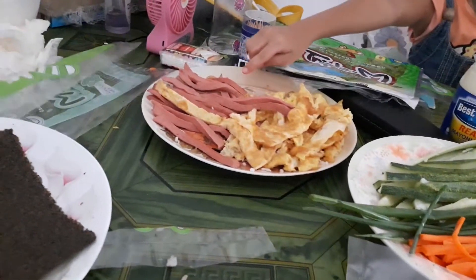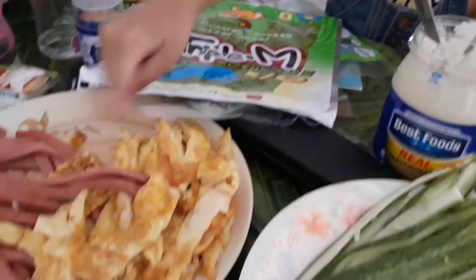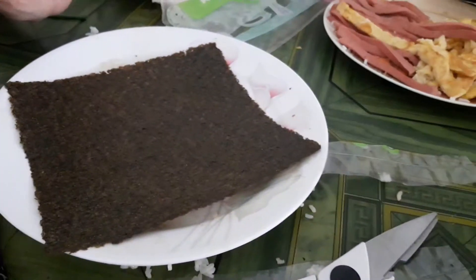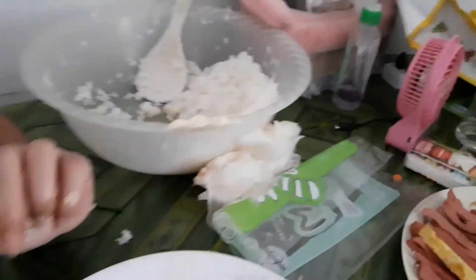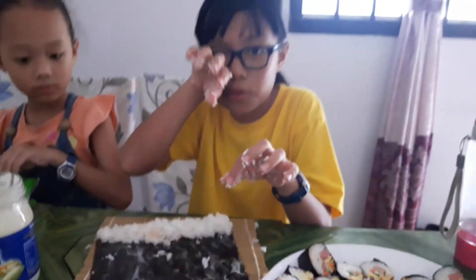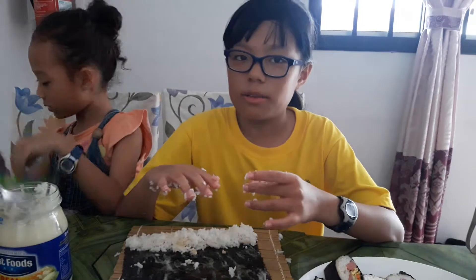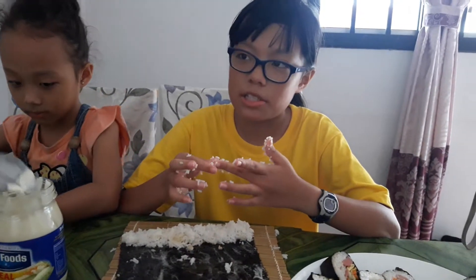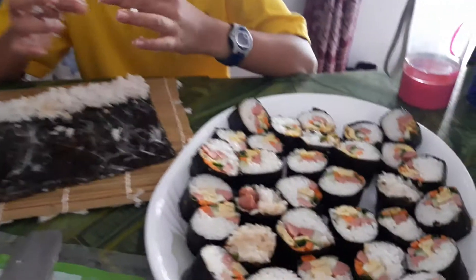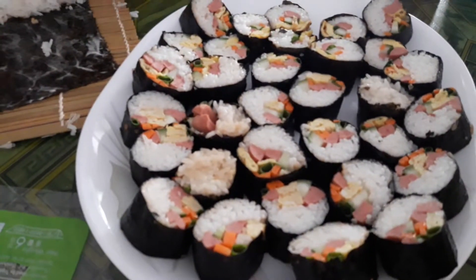boiled hotdog and also seaweed and rice. This rice is different, right? It's normal rice but we added vinegar and sugar. But it looks very nice.